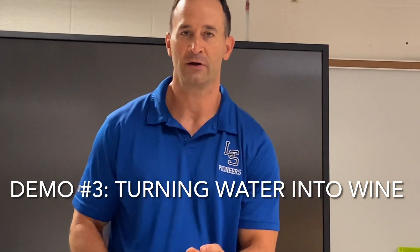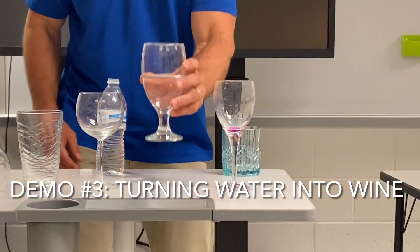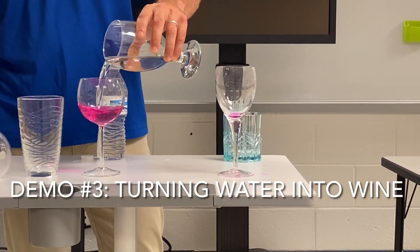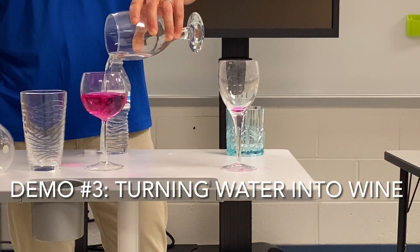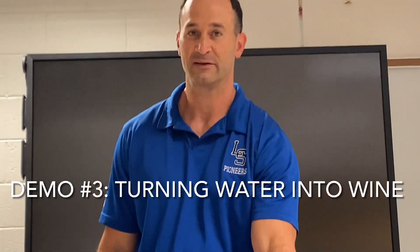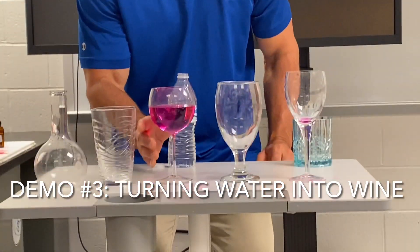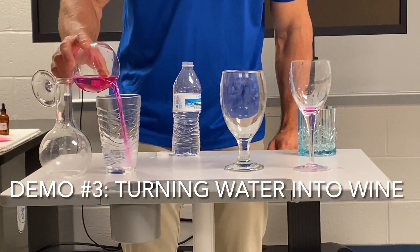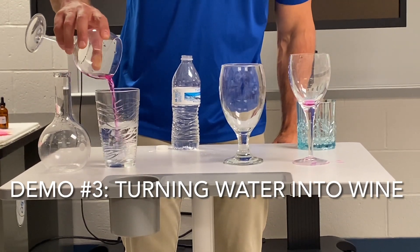Okay, now we're going to take this water and turn it back into wine again. Carefully pour it in. Okay, now we're back to wine. We're not going to stop there — we'll turn it back into water. Back to water.